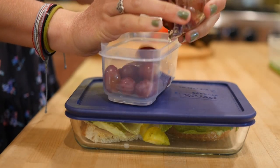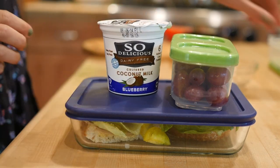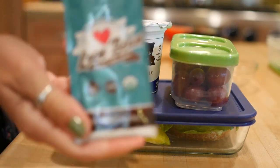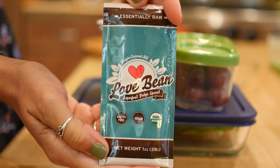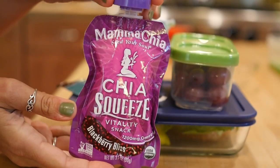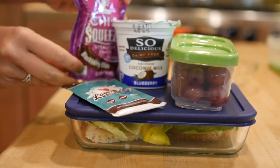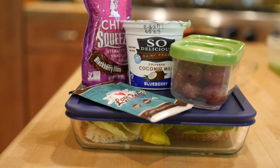Now we're adding the fruit. For fruit we're doing grapes today — super fun and juicy. Adding some So Delicious coconut milk blueberry yogurt. And this Love Bean chocolate spread is amazing — it's like fudge, you can eat it straight from the packet and it's delicious. And then these Mama Chia squeeze packets just in case I'm still hungry — they are packed with chia seeds so they're super high in omega-3 and healthy.